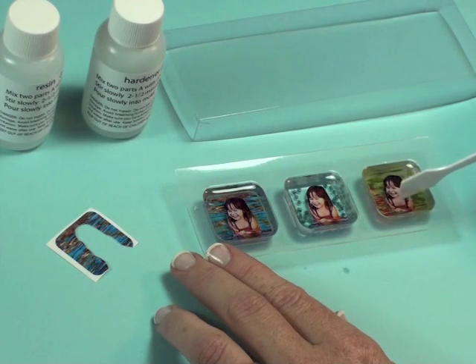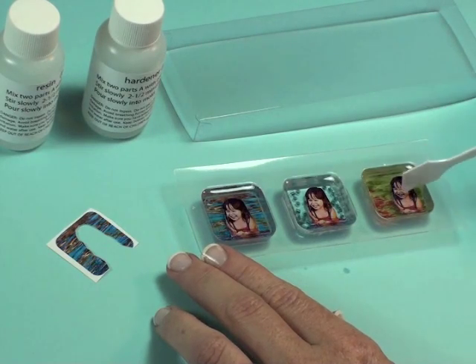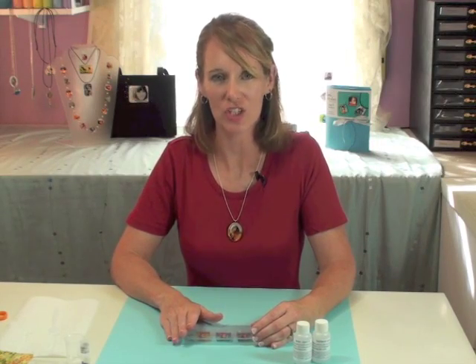And the same thing with the fabric shot — on this one I'm going to move her over a little bit to the right, just so that I have a little artistic, off-center look. Again, wait 10 minutes, pop any bubbles that arise, and then let it set up for the full 12 hours to cure.